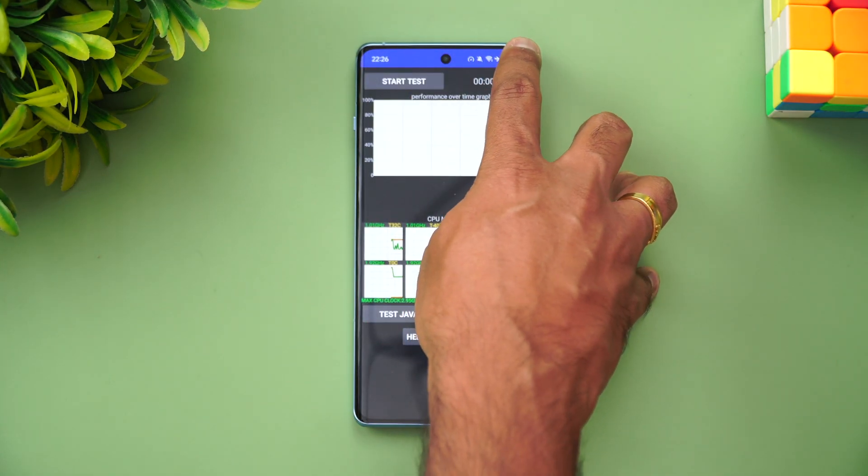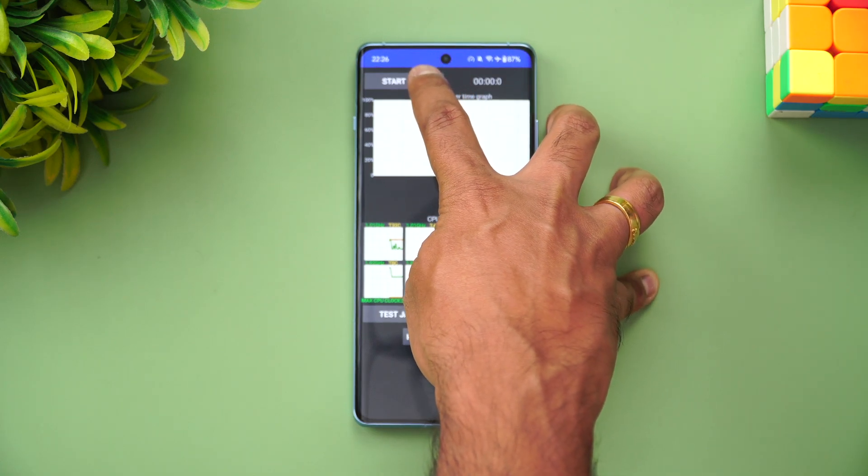We've set the device to Performance Mode. Let's start the CPU throttling test now.